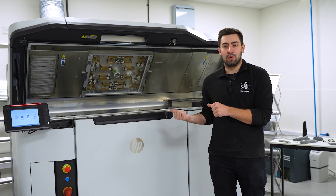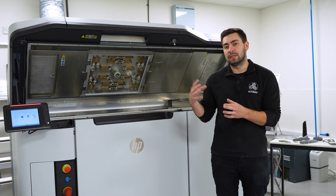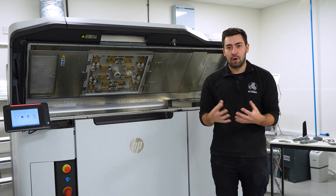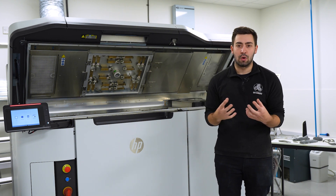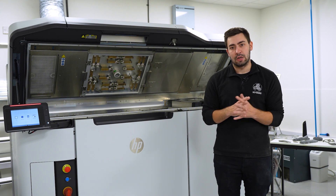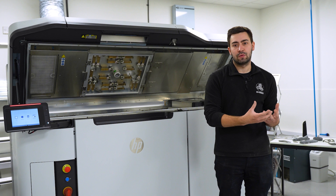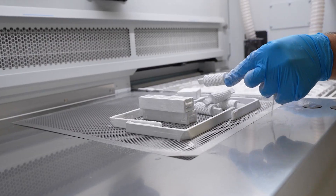We can really benefit by using different materials and design techniques that push what's possible through HP. A lot of focus has been placed on generative design, which means we can make the most of having a homogenous part in all different orientations. Coupling this machine with really useful design software means you can push the envelope of what's possible for manufacturing.